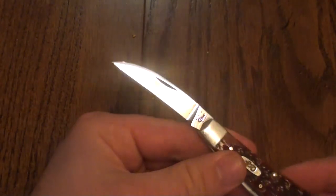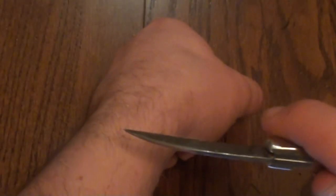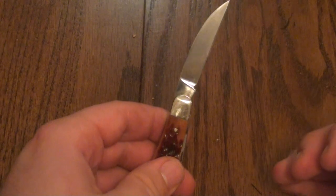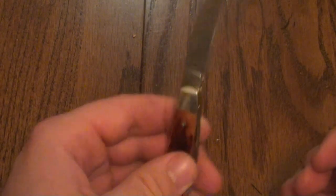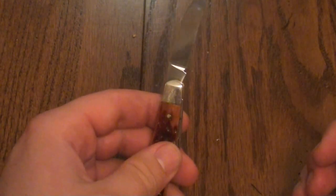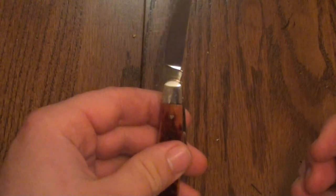The edge out of the box is a little bit sub-par. I brought it to razor sharpness pretty easily — it took a little bit of time, but it was very easy to get to razor sharpness. I've used this knife for cleaning my fingernails and mostly opening up mail and boxes. It's held its edge pretty well.